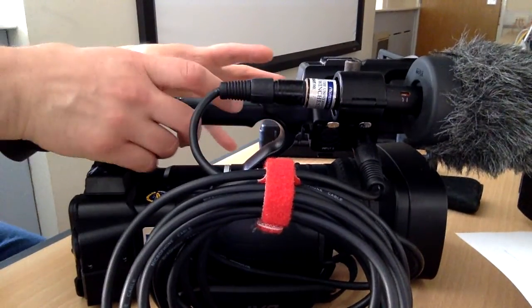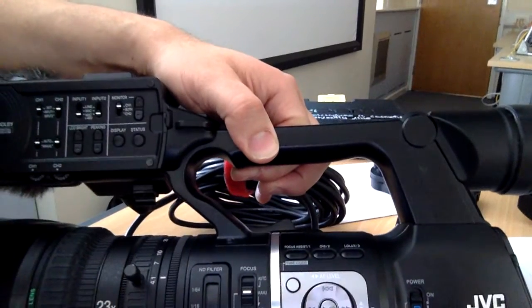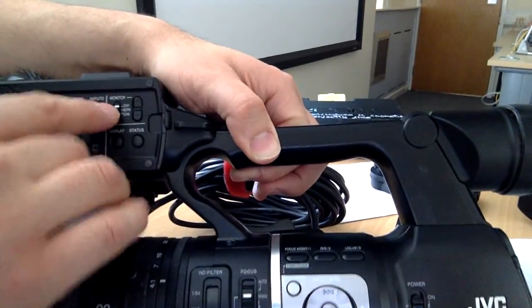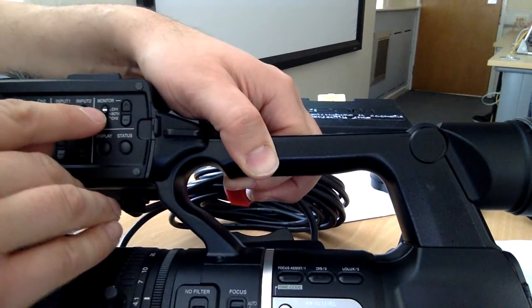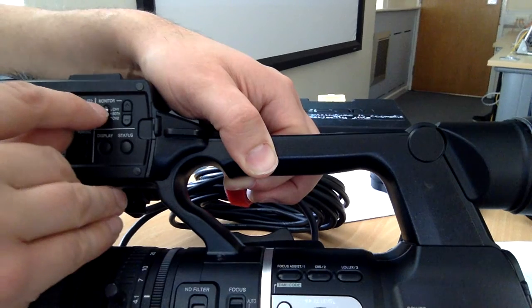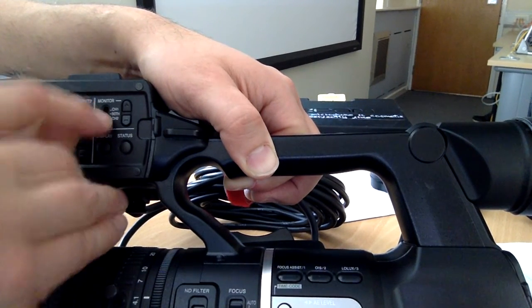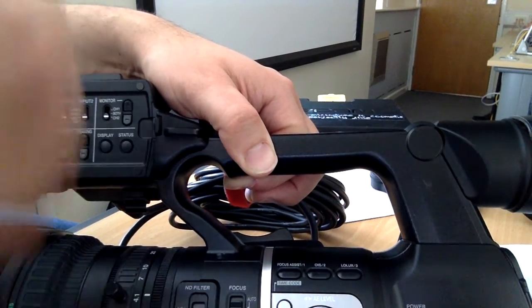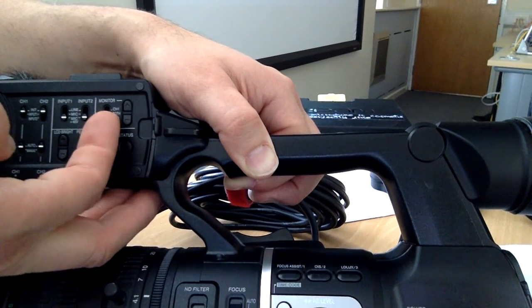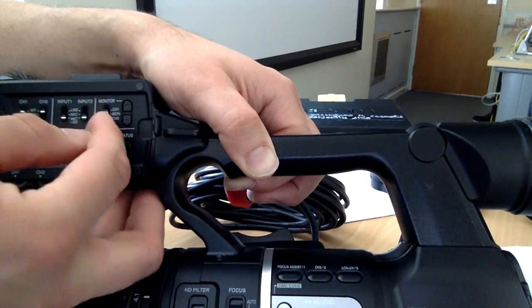So we've gone through the shooting area and the audio section. Now we're into monitor settings. When you have your headphones connected, you can choose which channels you're listening to — channel one if you have one mic, channel two if you have another, toggle between them to hear what each mic is picking up, or listen to a mix of both, which is of course the default situation.